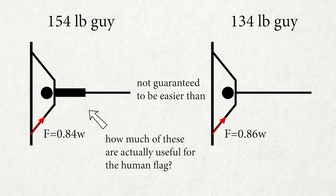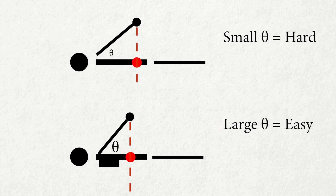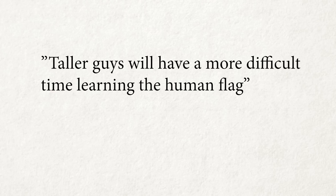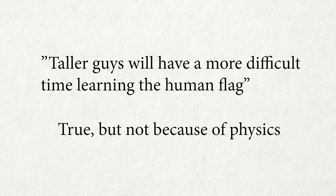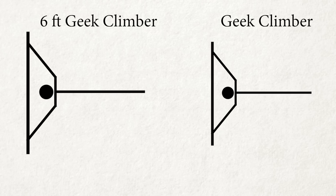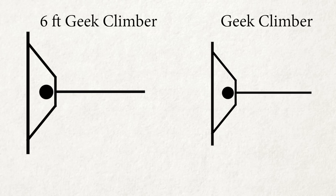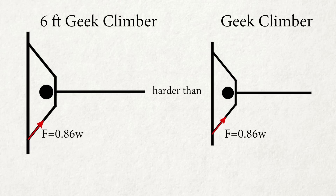It depends on how much of those extra 20 pounds are muscles that can generate force for the human flag. Big beautiful muscles give you a gigantic advantage for the front lever, but barely any for the human flag. Number 4: Taller guys will have a more difficult time learning the human flag. Yes, this is true — but not because of physics. If I increase my height to 6 feet keeping body proportions identical, the physics requirement graph stays exactly the same. However, due to allometric scaling, the 6-foot version of me will have a harder time pushing and pulling 0.86× body weight. Taller guys have a more difficult time not only in the human flag, but in calisthenics in general.